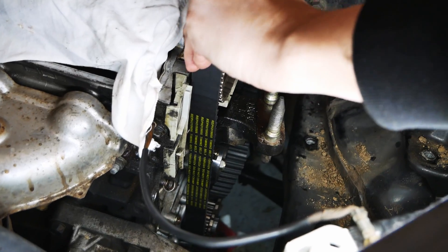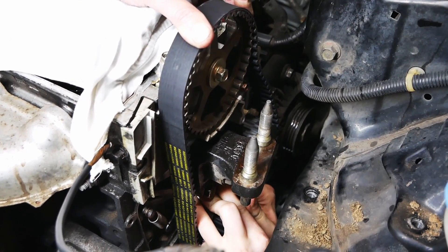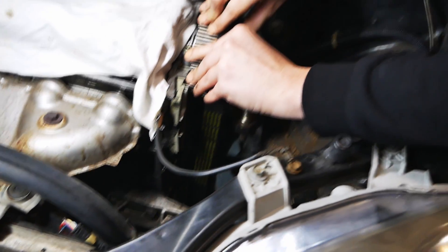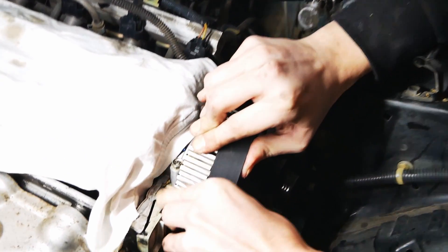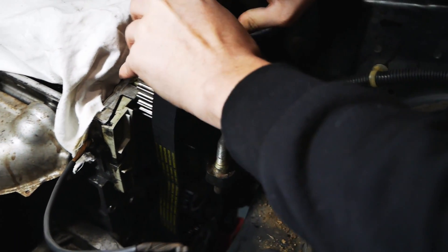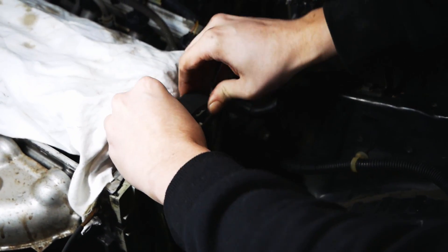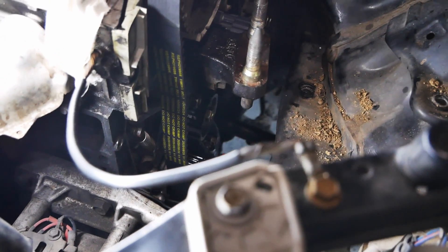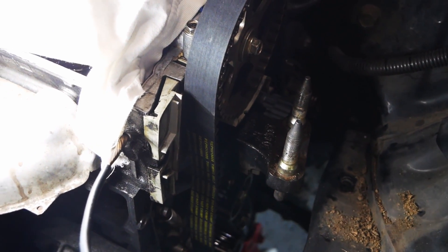Now we're putting the new timing belt on — make it ceremonious, it's a very big deal. A trick for getting your timing belt back on easily: unhook the spring on the tensioner and then you should be able to slip it over just like that. It goes on and makes some scary grinding noises. That's on, and now the spring can go back on and put it back under tension.